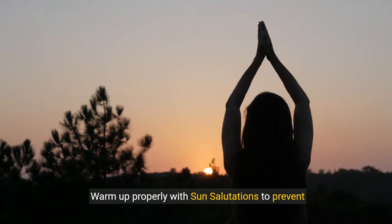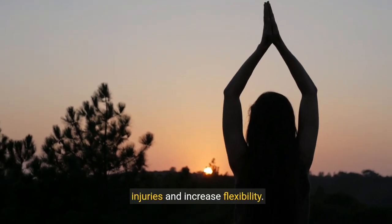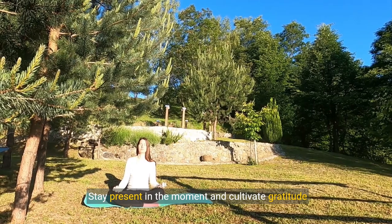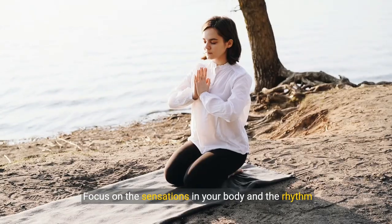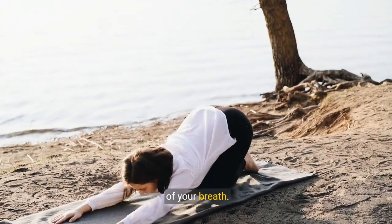Warm up properly with sun salutations to prevent injuries and increase flexibility. Stay present in the moment and cultivate gratitude for self-care. Focus on the sensations in your body and the rhythm of your breath.